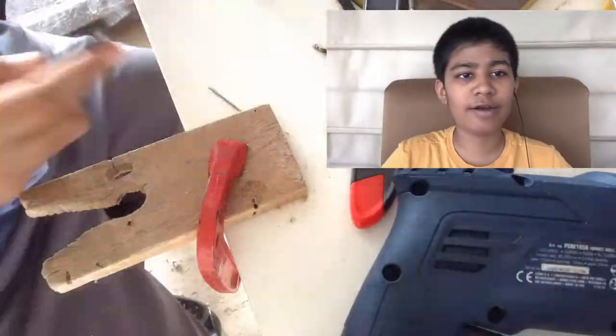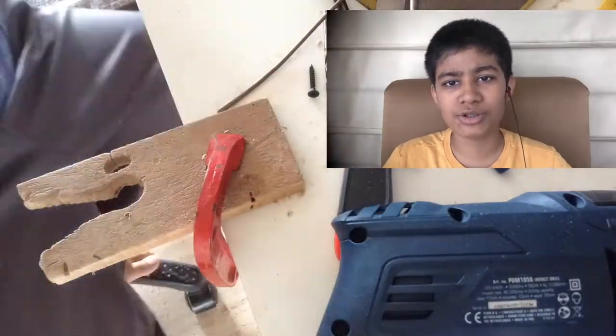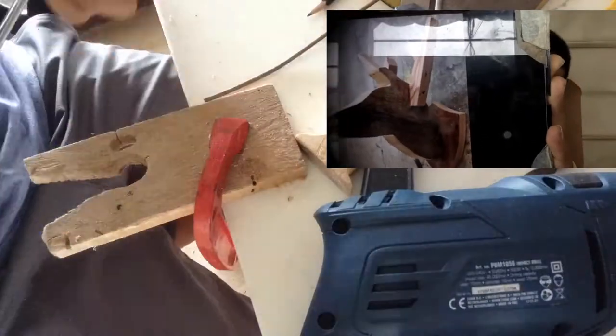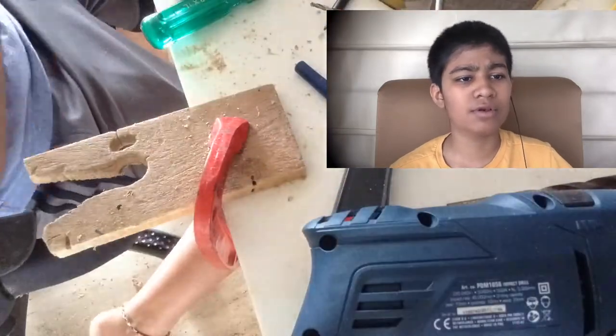Over here I was just trying to find a good way to attach the horns. Glue was one of the best options, but I wanted to try getting this effect of a rough screw. I kind of liked that rough effect, but it didn't end up working, so I just attached it with glue and epoxy.